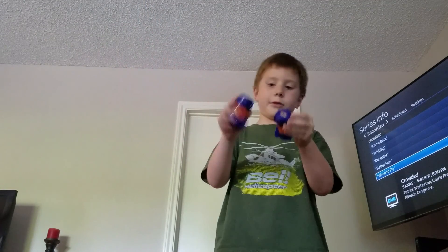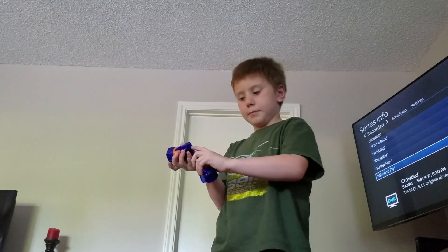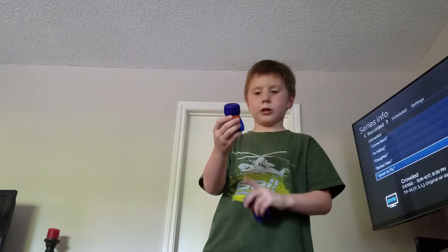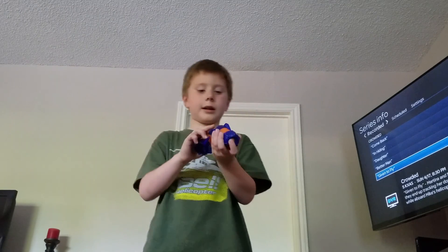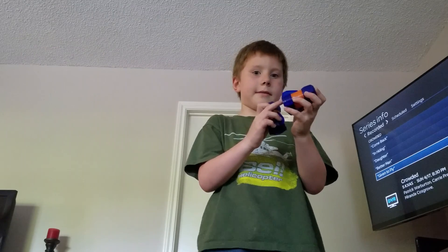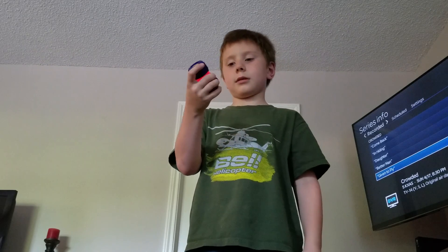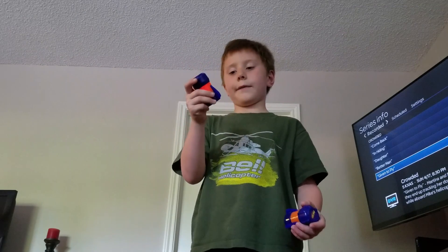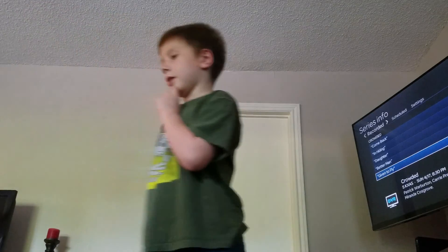Next we have grenades — these are the only two ones I have, they're Nerf. They light up when you push the button at the bottom. This one doesn't work. I bet this one does — nope, this one doesn't work at all either. Those were the grenades.